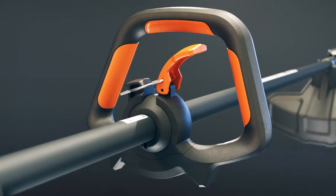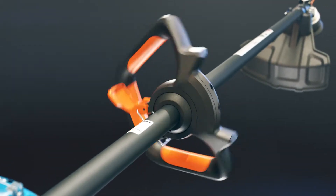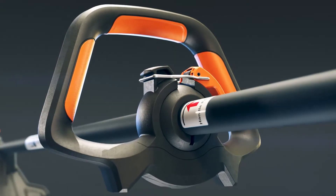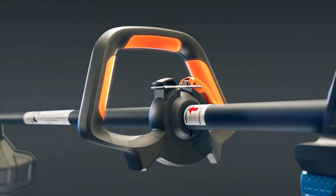Lawn Master Grip Design adjusts to your height, grip comfort, and rotates 360 degrees for edging. Anti-vibration ball minimizes vibration. Large, over-molded rubber grips provide comfort at all angles and a secure grasp of the handle.